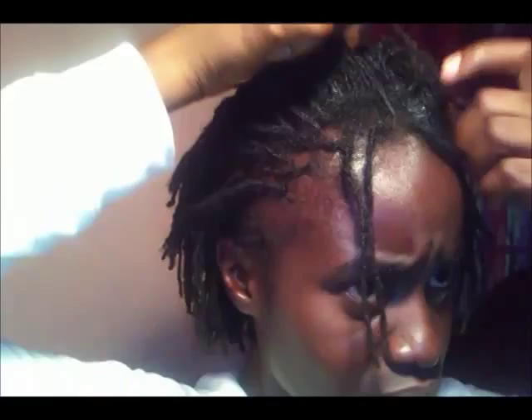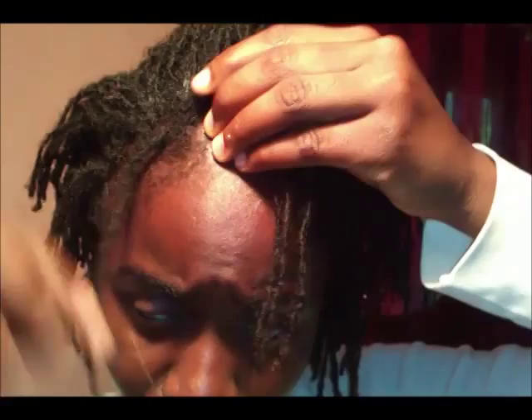I also wash my hair very often — maybe two or three times a week — so interlocking really suits my style. When I wash my hair, my edges always go crazy, so this method of grooming your hair under 15 minutes really works for me.